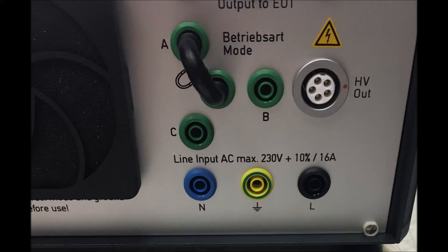The built-in single phase coupling network has a maximum voltage rating of 230 volts AC and 270 volts DC, and a maximum amperage rating of 16 amps.